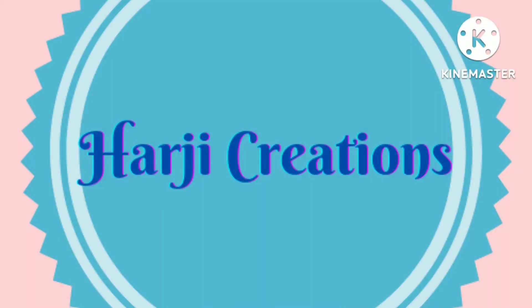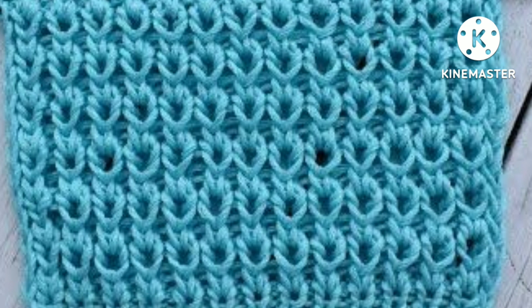Hello friends, welcome back to my channel Heart G Creations. In this video I would like to describe a very easy knitting stitch pattern. Friends, it is a rep stitch knitting pattern.